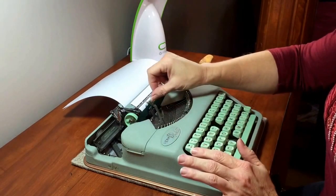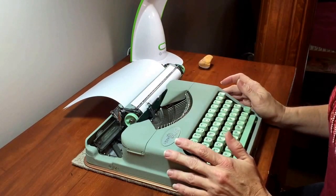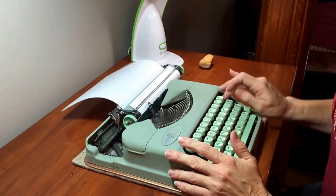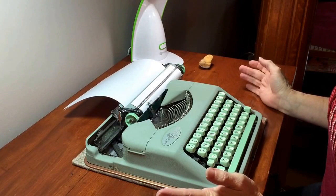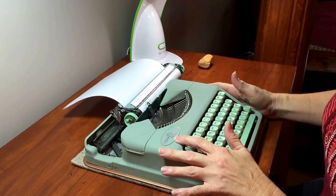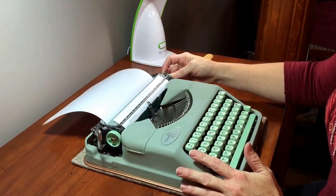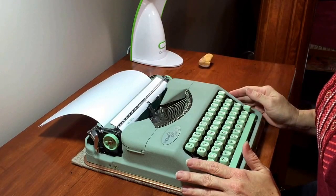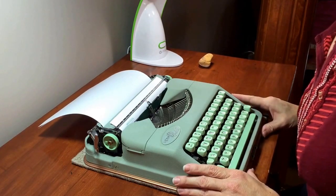The margin release also functions as a key release — if you happen to jam two type bars together by typing too quickly, you can hit that button and it'll pop them right back down. Spacebar works fine, backspace works fine, everything is in really good shape. I'll post pictures so you can get a closer look at the badge, the finish, and the case latch. If you have any other questions about this typewriter, feel free to ask and I'll be glad to answer them.